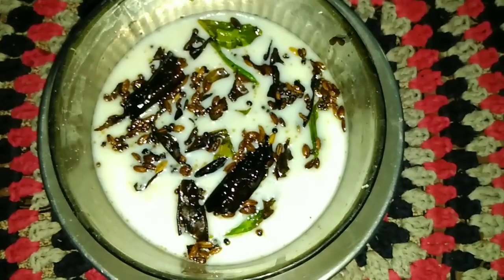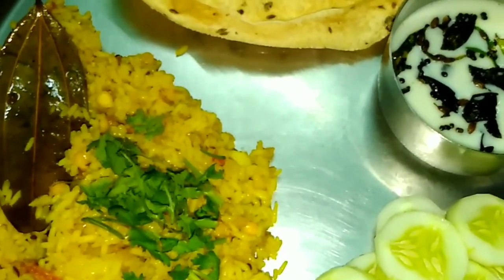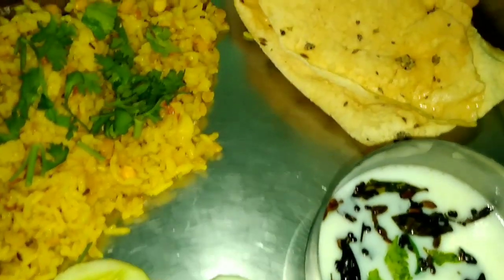Our rice is also prepared. Now we will plate it with the rice and garnish it. You serve this dish with rice. This is a very good dish.